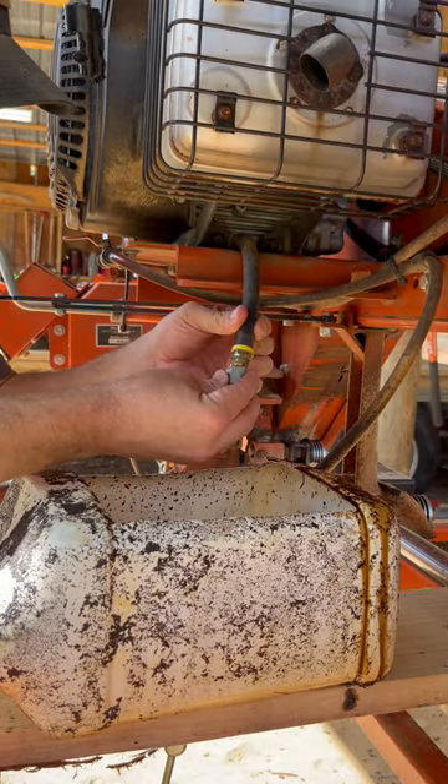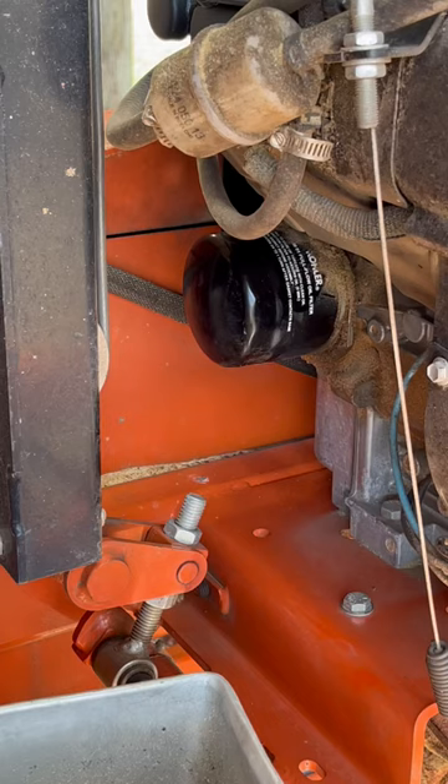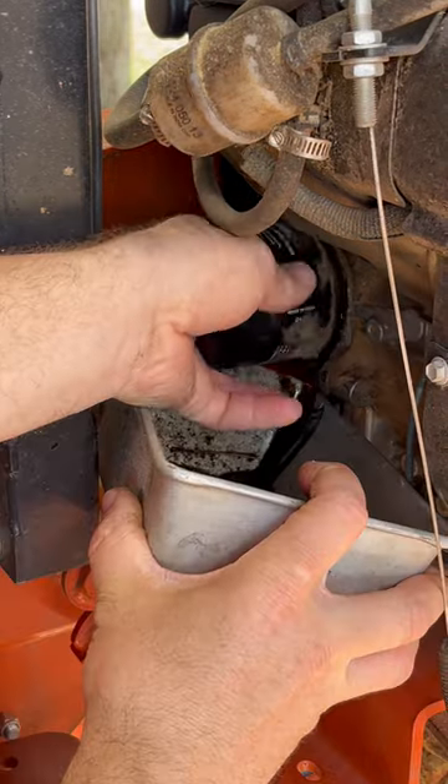Now we'll put the cap back on because all the oil has been drained. Remove the old oil filter and try to catch some of that oil.